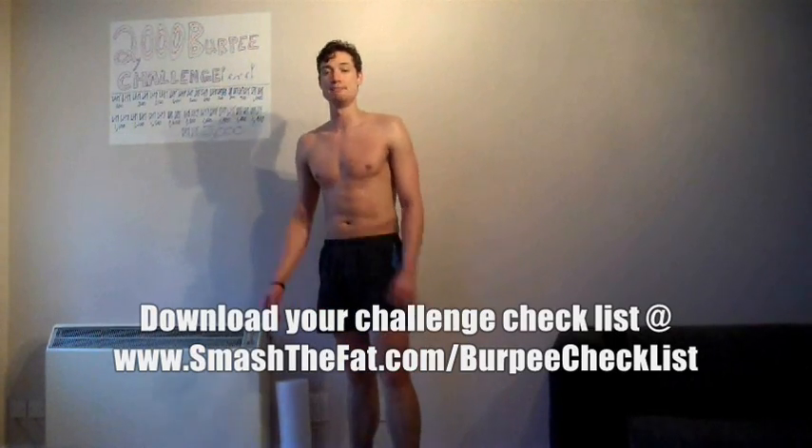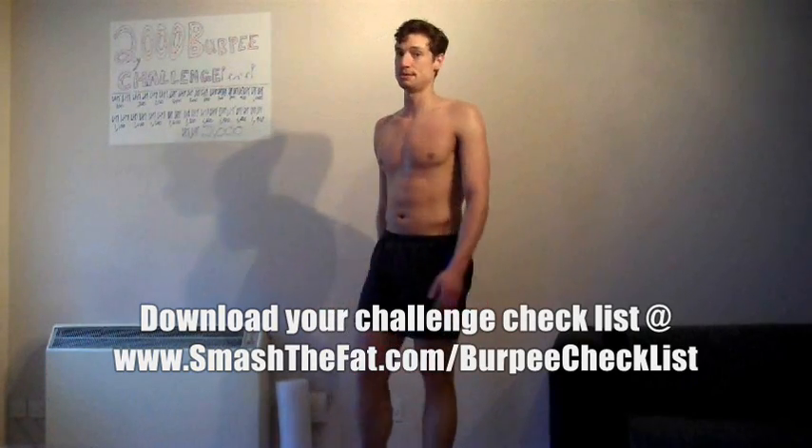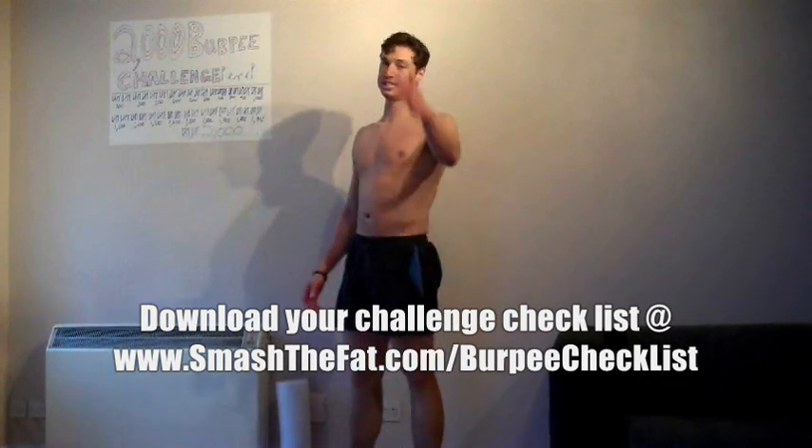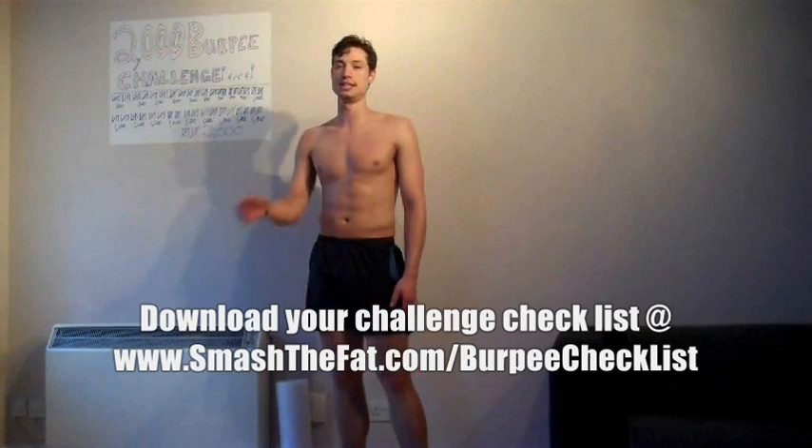On the Facebook page, if you click attend I'll be posting up a link to a daily task sheet - a checklist - so that you can tick off the days as they go, logging how many you did so you can keep track of things. The type of thing you can keep on your fridge - it's absolutely awesome. That's pretty much it for this 2000 Burpee Challenge in respect of my 2000 YouTube subscribers and the 2000 Burpee Challenge over Lent.